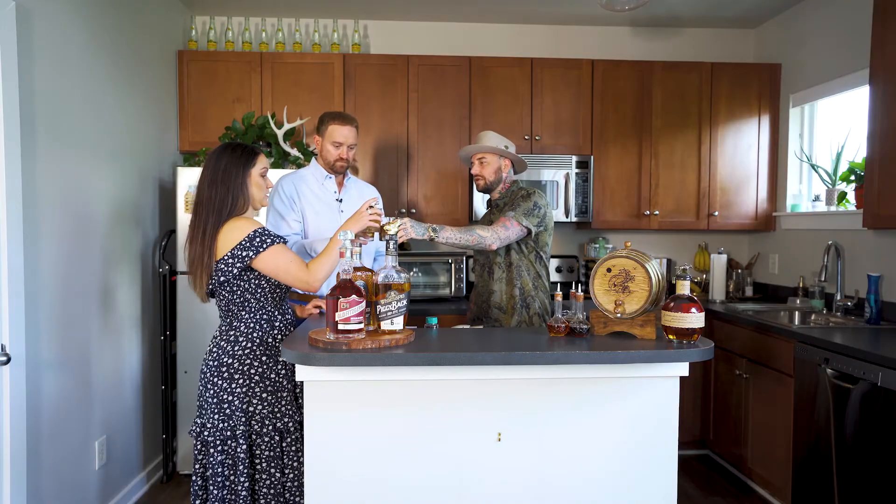Now that we're enjoying these old-fashioneds, let's go grab a seat on my couch and hang out with my plants and my records.